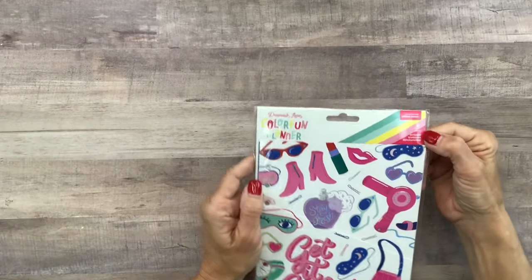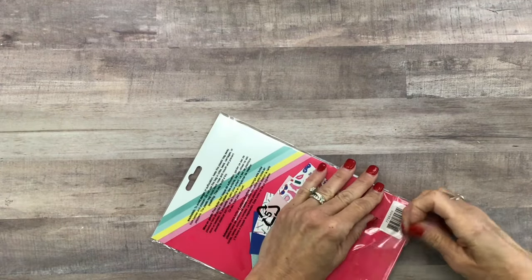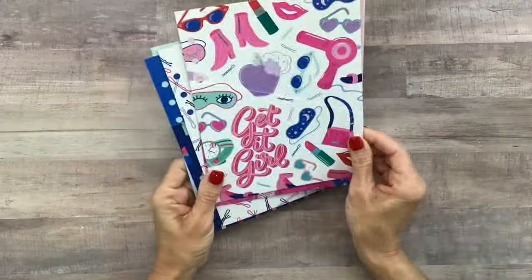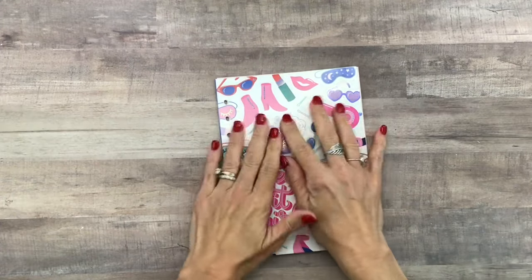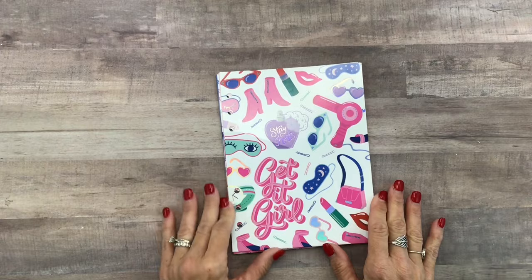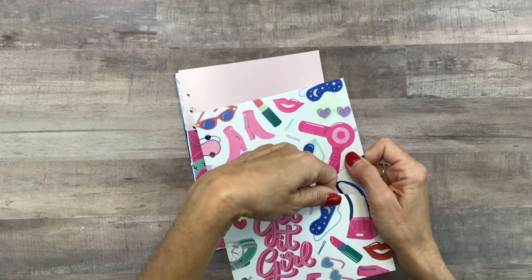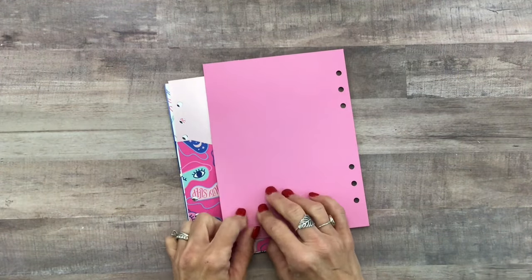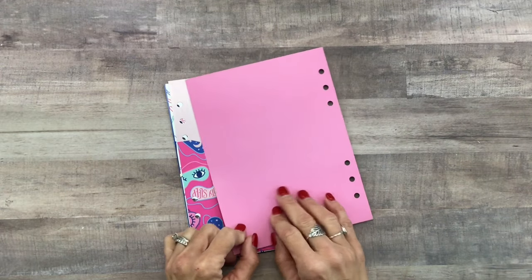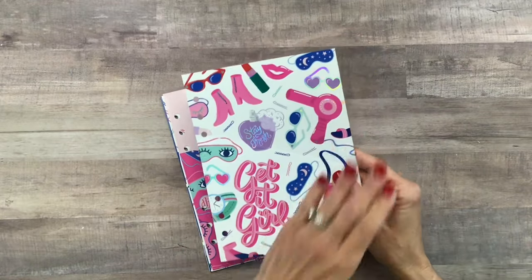Let's look at the pocket dividers they sent me. There are five folders and they're already punched for the planner. They are just as fun and colorful as the planner itself, in that same retro-inspired theme with the bright colors — the girly bright color palette like pink and teal and mint green. The pocket is on the front side and on the back it's just plain, so you could use it as a dashboard for sticky notes, decorate it however you want, or just leave it plain.